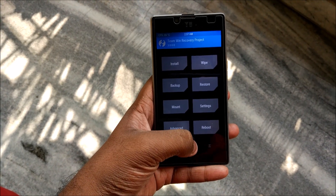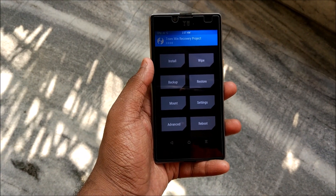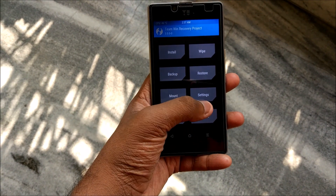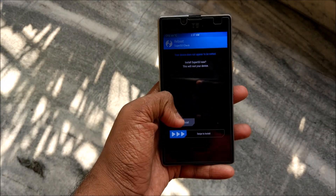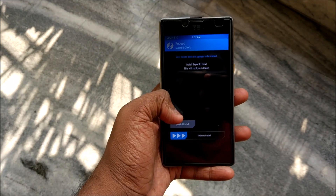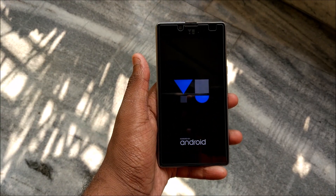It will take about 2-3 minutes to get fully installed. After it has successfully installed, go to Reboot and hit System. Since it will not be rooted, it will prompt you to install SuperUser — just swipe to install. After that it will boot into the stock ROM.